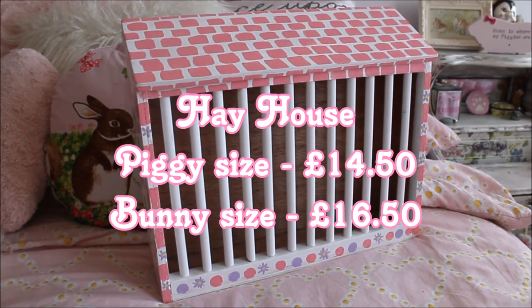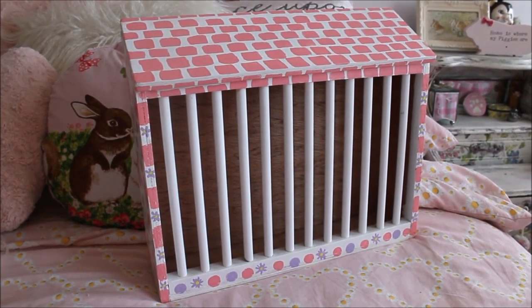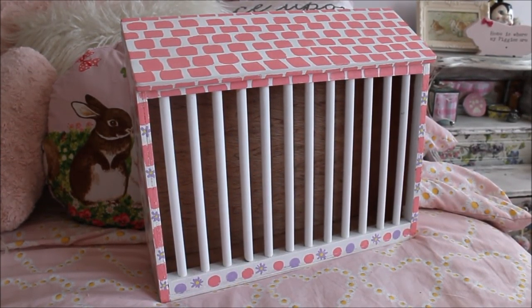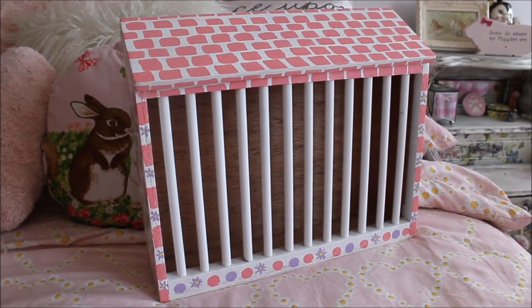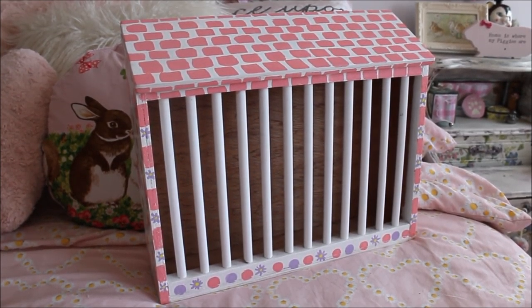They come in piggy and bunny sizes. The item is made of pet safe wood and is painted with pet safe paints. Dorothy hand paints it herself and her husband makes the structures — he did a really fantastic job. We discussed the bar spacing and I'll put that on screen, but it's around 1.5 to 2cm, which is really good for guinea pigs. They can't get their heads stuck but there's enough room to put their mouths in and pull out hay.